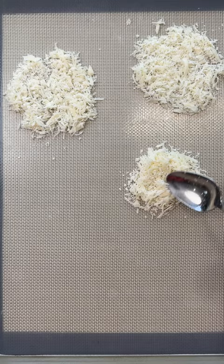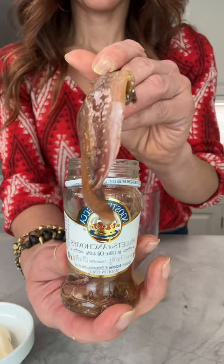Next, the dressing: egg yolks, lemon juice, Worcestershire, anchovies — don't skip that — garlic, grated cheese, vegetables steamed, olive oil, and salt, whipped in.